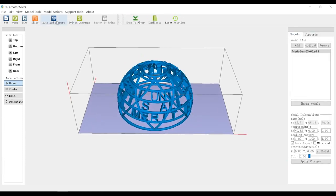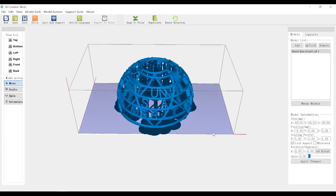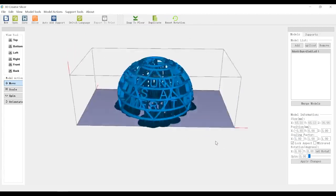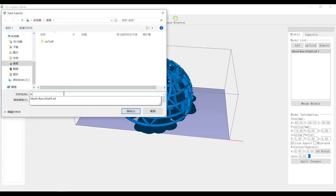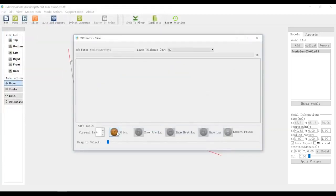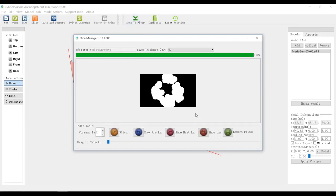Let's go to auto-add support. Looks fine, I think this will work. Next let's slice it. Before we slice it, we have to save the file first. Now you can click slice — it's going to take about a minute or two depending on how complicated the model is. On the top you can change the layer thickness as well. Here we have our sliced print; we can export it to the USB. Let's export it.